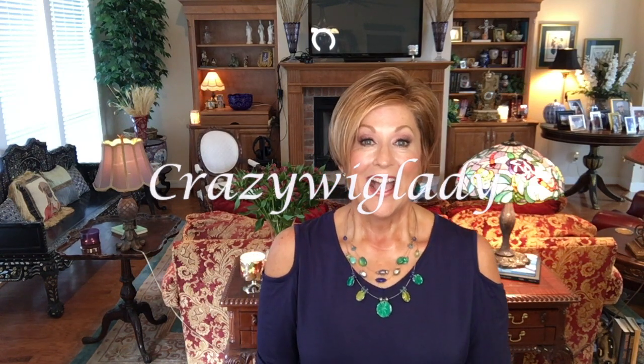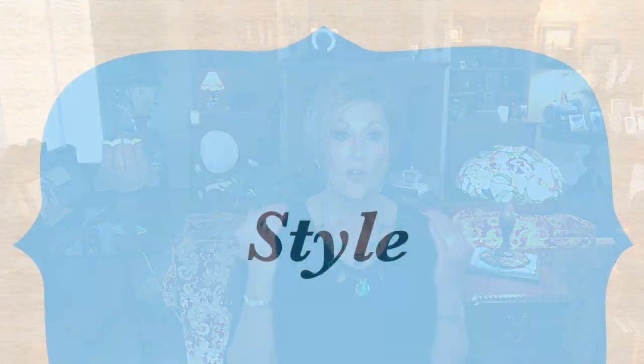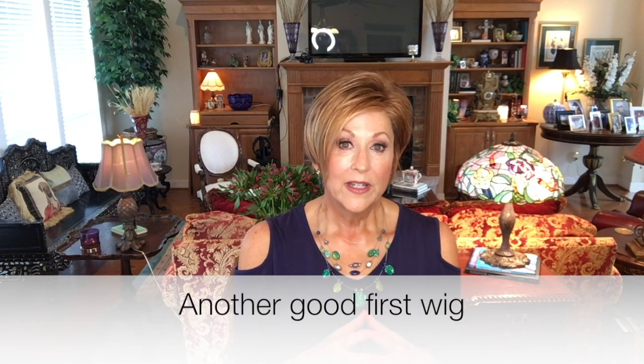Hey guys, welcome back to my channel and into my home. I'm Eileen, and today another red shade - I am enjoying these red colors and reviewing them for you. Today I couldn't wait to show you Tonya Beverly Phoebe in Sangria. I have wanted to review Phoebe for a long time. It is a longer pixie with a slight angle - a great first wig. So simple to style and wear that if you're new to wigs, you might consider this one.